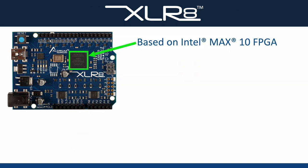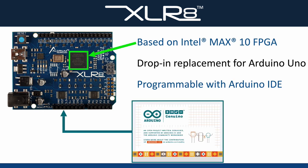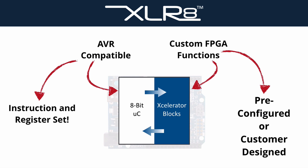Accelerate is based on the Intel Max 10 FPGA, can serve as a drop-in replacement for an Arduino Uno, and is completely programmable via the Arduino IDE. The FPGA hosts an integrated 8-bit microcontroller that is fully compatible with the AVR instruction and register set.